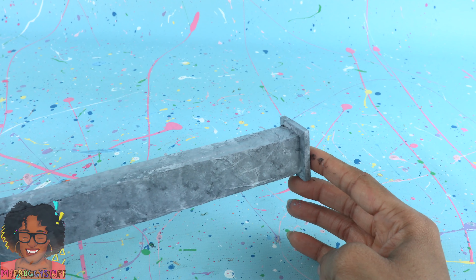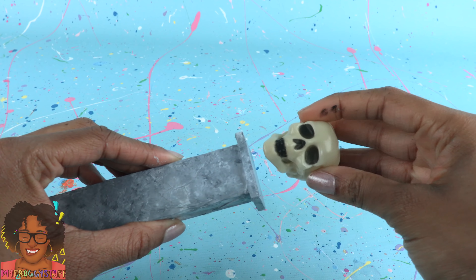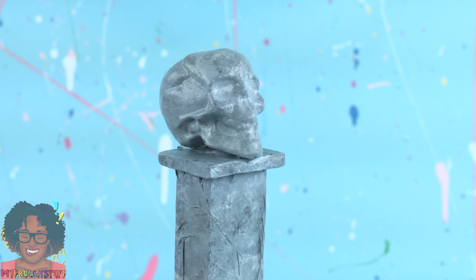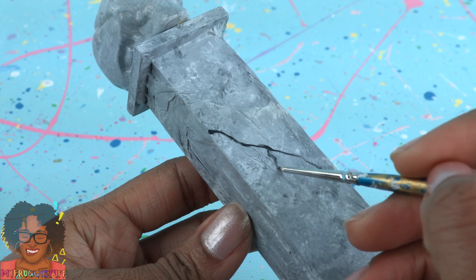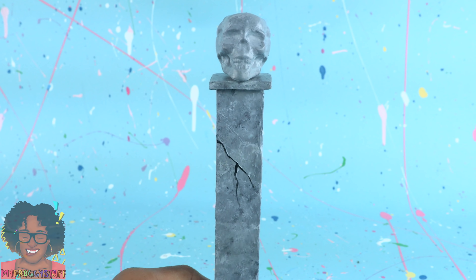I'm thinking we should up the spook factor just a little. I found these skulls at the dollar store. I glue them on top of the columns, then paint over them with the acrylic paint to match the rest of the column. Use black paint to add a few lines so it looks like we have a few cracks here and there. Then allow it to dry.